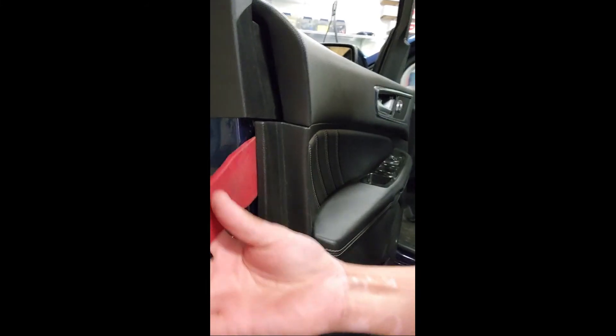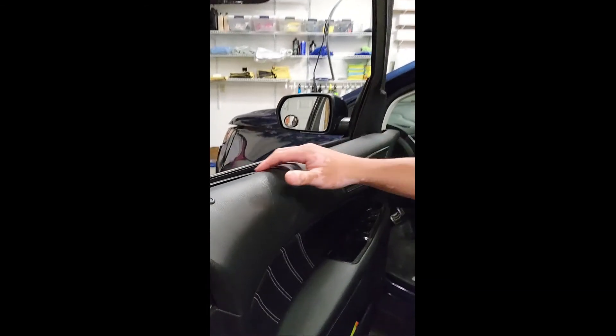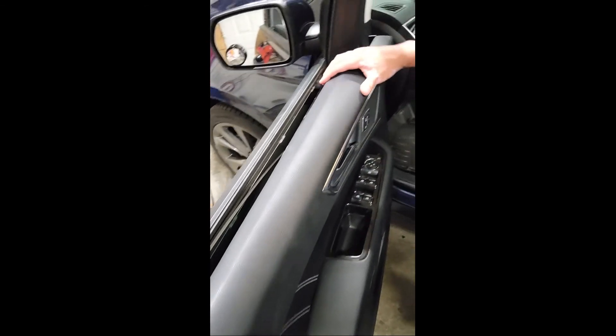You'll probably get a little bit more room if you pop this piece out, which is what I'm gonna do next. Get the wedge tool in there and give it a good pop — there it is. Now you've got plenty of room to do your window tinting.